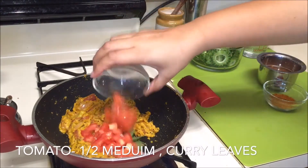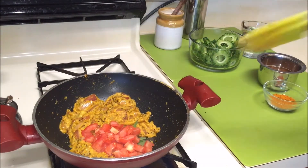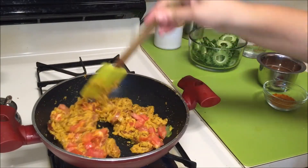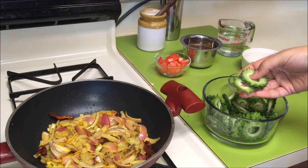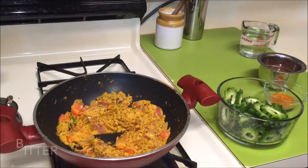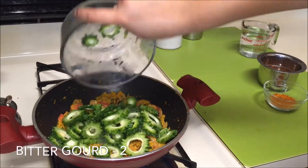Now is the time to add some tomatoes and some curry leaves. Mix everything well till they are nicely combined, and cook for two more minutes. Slice the bitter gourd into thin slices and remove the seeds — if you prefer, you can keep them.